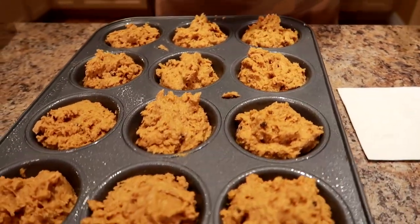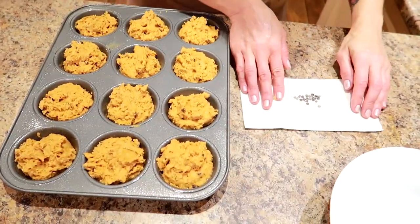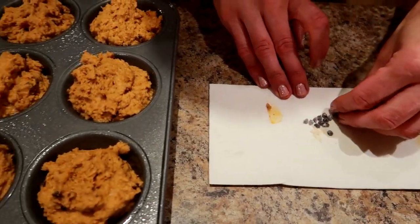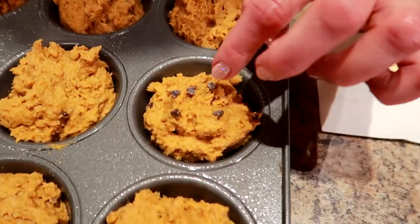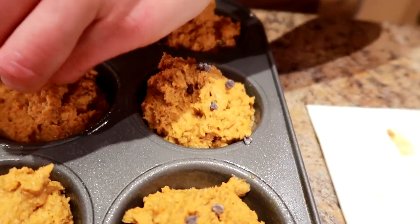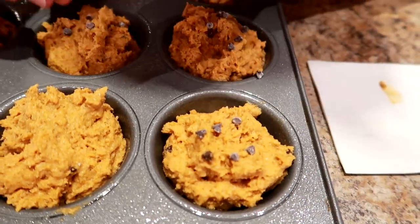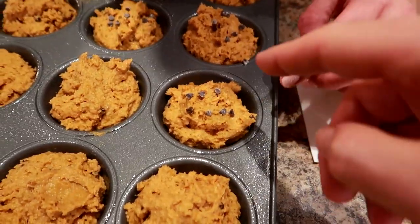These pumpkin chocolate chip protein muffins are ready to go. I was able to divide the batter perfectly evenly with a heaping quarter-cup measuring cup. Now for thumbnail action I'm just gonna sprinkle a couple of chocolate chips onto some muffins so it looks cute in pictures, because you gotta have the cute for pics. I'm gonna put these in — I'm thinking 20 minutes, I'll start them at 15 at 350 degrees and go from there.